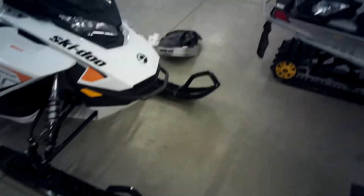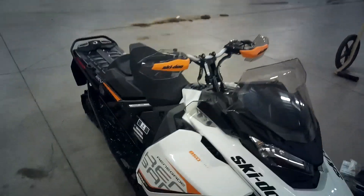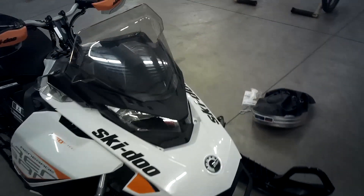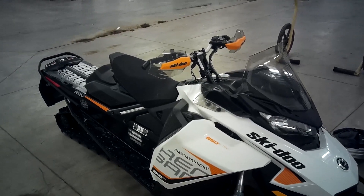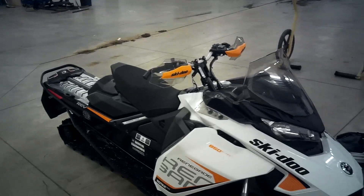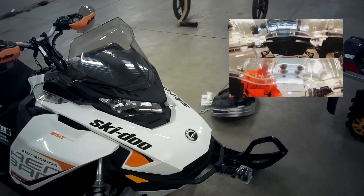Morning guys, Mike here from Pines Power Sports Marine. A little bit warmer temperatures today, a little bit more snow out there. I'm hoping to get out today on our 850 E-TEC Renegade for some tuning runs, tune the clutching a little bit, play with the cameras a little bit.